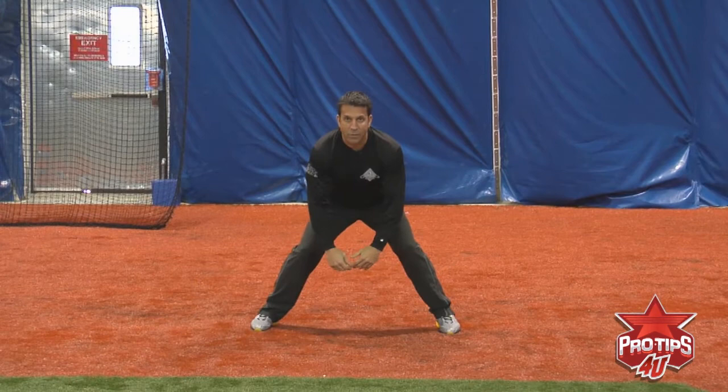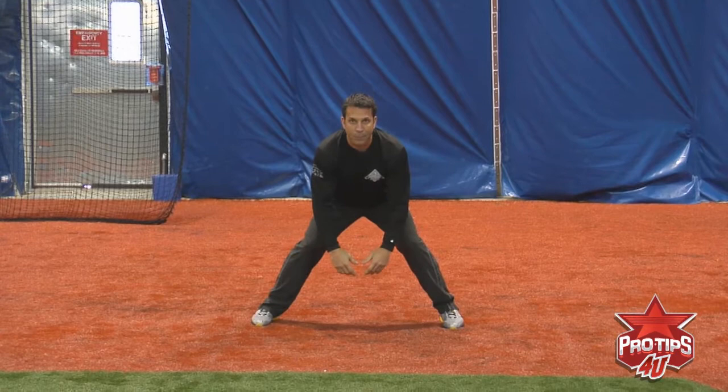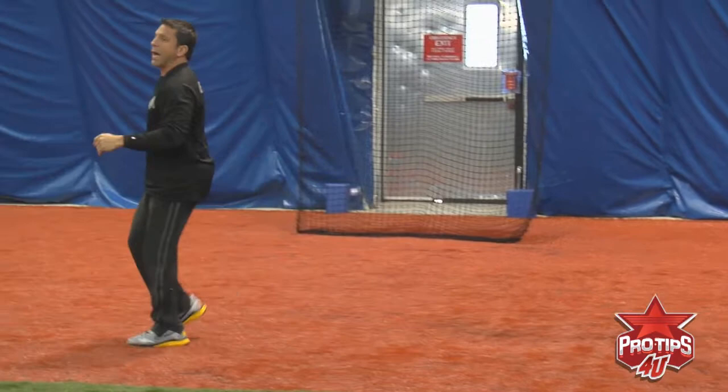I'm thinking second base is this way. I'm bringing my backside as tight as possible, as quick as possible towards second. I'm in this position, I cross over, I explode towards second — now I'm a track and field guy. That's why I was able to be explosive off my first step.